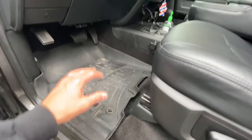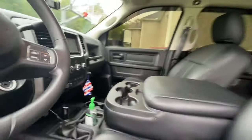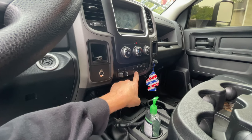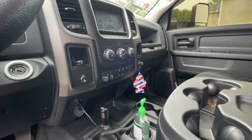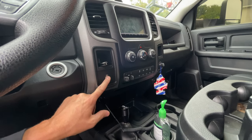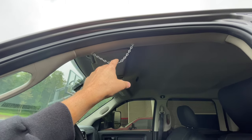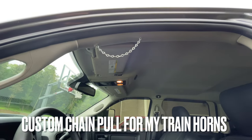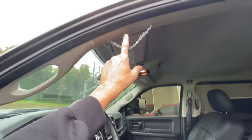In the front, I have WeatherTech floor covers. I already went over the custom 4x4 shifter. I also have auxiliary switches — if you want to learn about those, I have a popular video on my channel. The auxiliary switches control things like my compressor for the air horn.